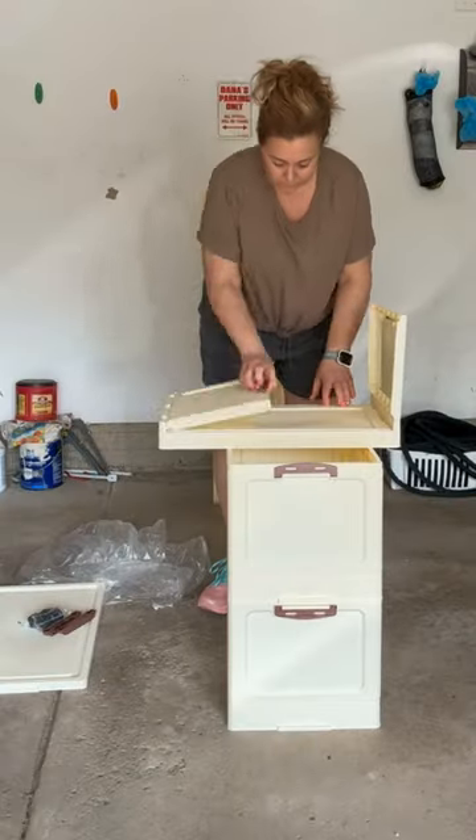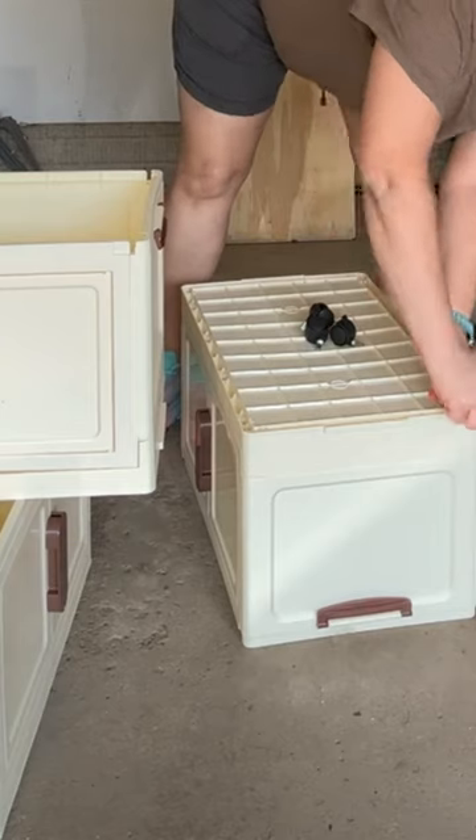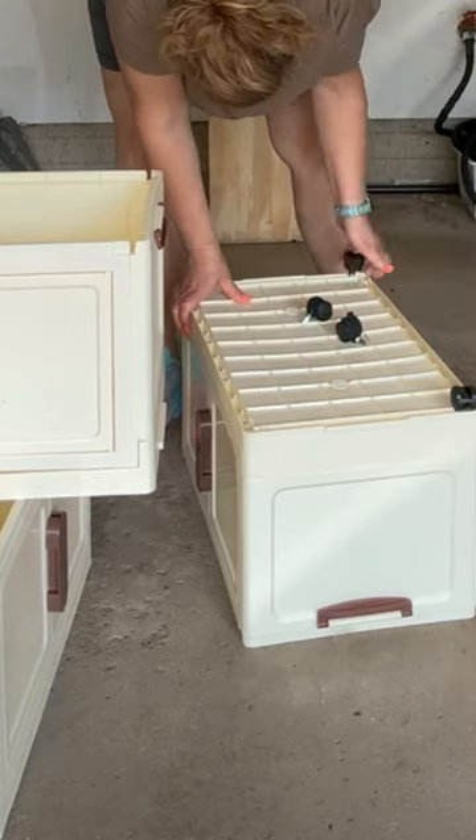Once I had all three bins assembled I laid them out separately. I turned the bottom one over and added wheels to it. Once I got the wheels on I reassembled the stacking cubes and then gave it a spin to make sure it would move with ease.